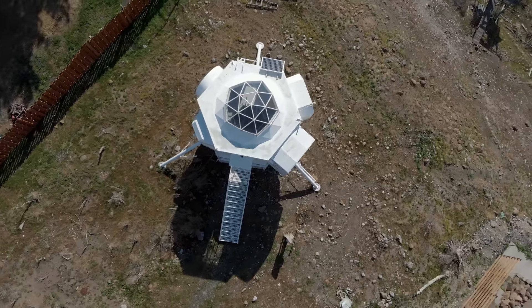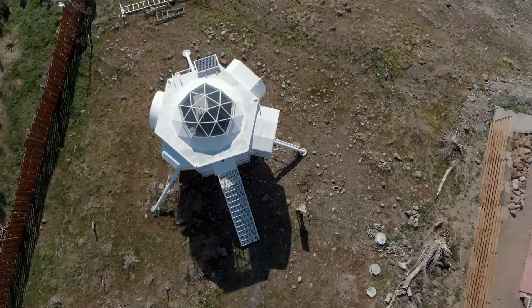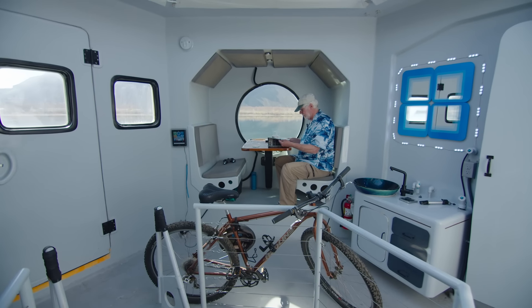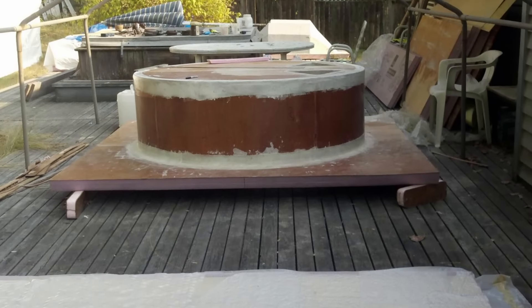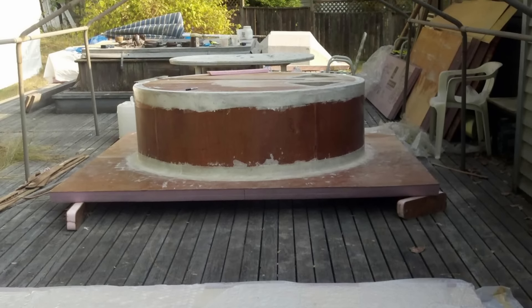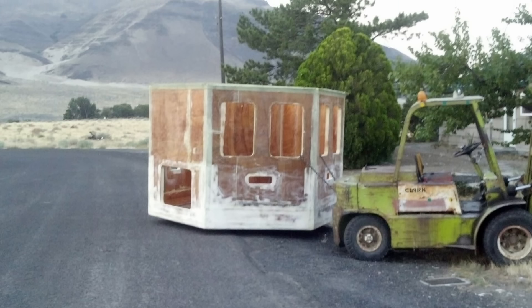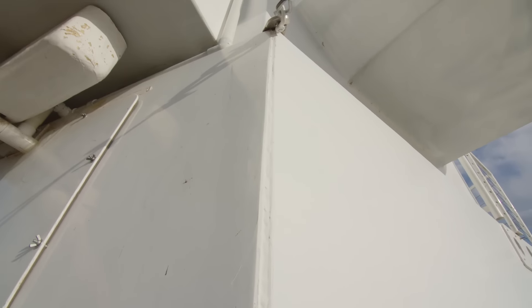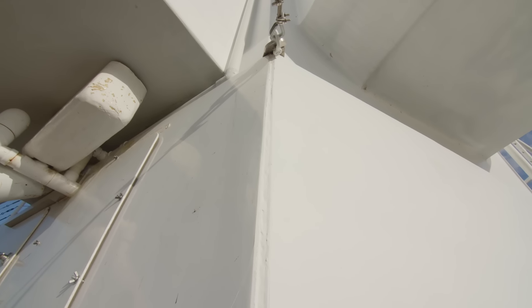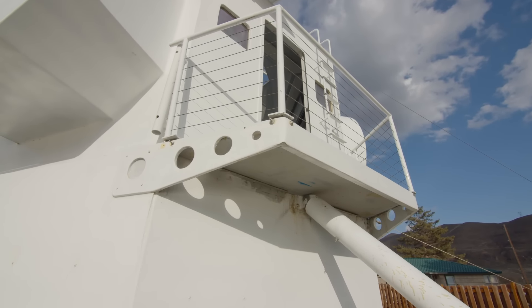Originally it was going to be smaller than it is now. The building code required it to be bigger, and people are usually impressed how large it is on the inside compared to how it looks on the outside. It's built with SIP panels — structural insulation foam in the middle, then 4-millimeter plywood vacuum-bagged to both sides, all coated with epoxy, and held together with biaxial roving. There's no framing in it, but it's stronger than a framed house. I submitted the plans 10 years ago, but it's been about five years of work. I enjoy it so much I come out here whenever I can.